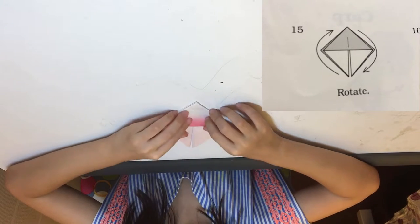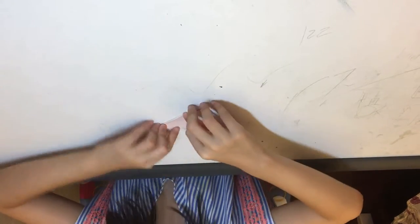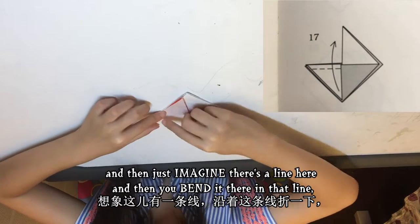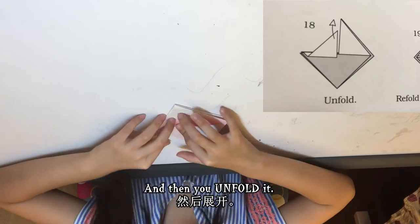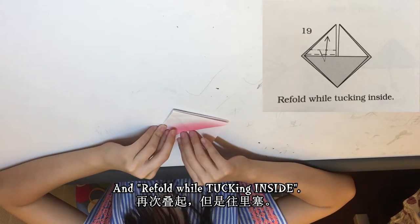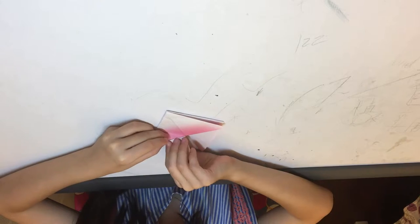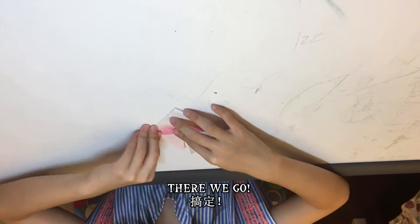Step 15: rotate it, then fold one part down like this, then get it up again. Imagine there's a line here — you bend right on that line, then unfold it. You see the line here? Now fold while tucking inside. Tuck inside as you go — there we go!